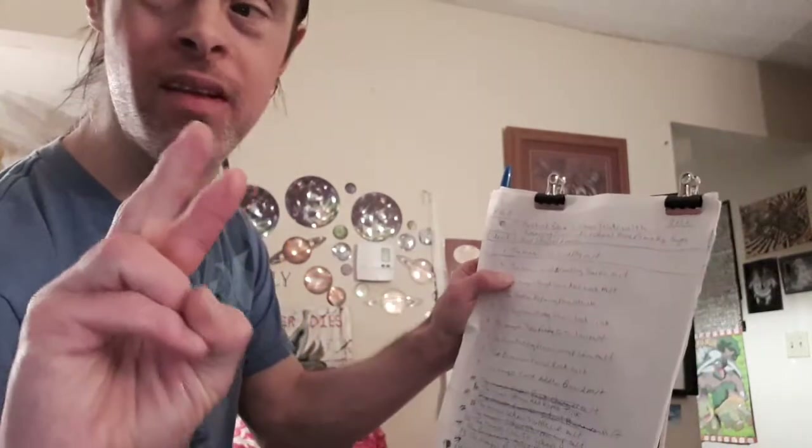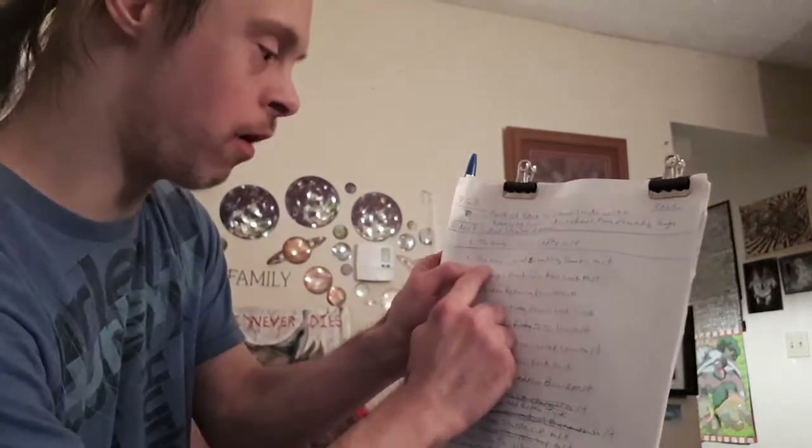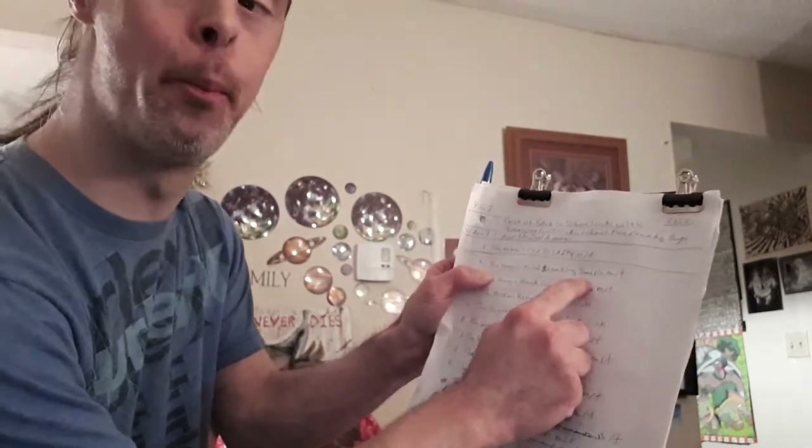And that right there is how you do the magic clip to safety magic trick. From my notes, I'll read off our second trick, which I like to call the magic mind-breaking sharpie magic trick.